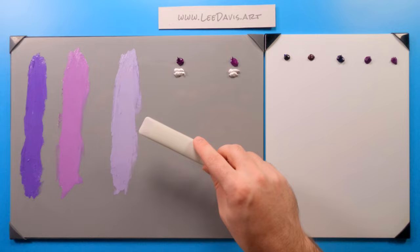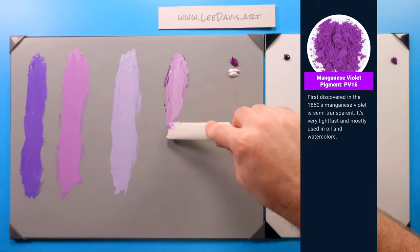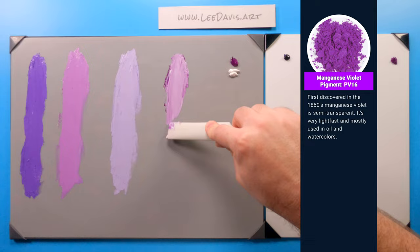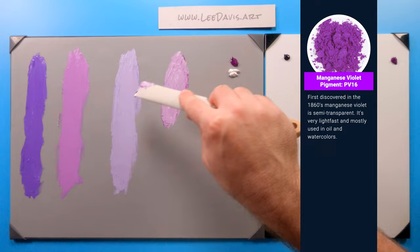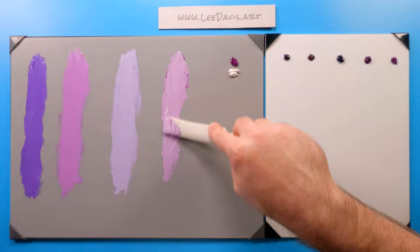Let's move on to manganese violet. Manganese violet is a really good color that is very lightfast, mostly used in oil and watercolors. It has a little more saturation than our ultramarine, and it definitely leans more toward a warmer, redder color — very much like a grayed-down version of our quinacridone purple over here.